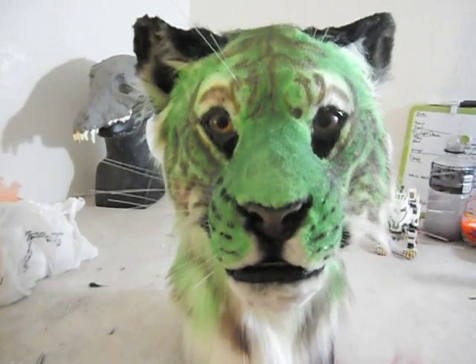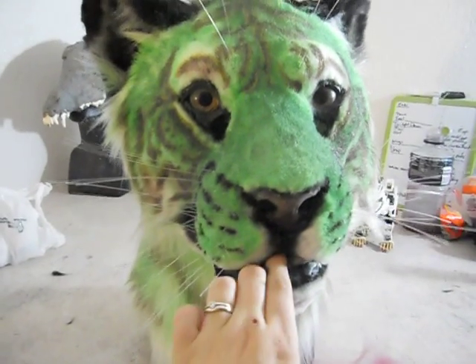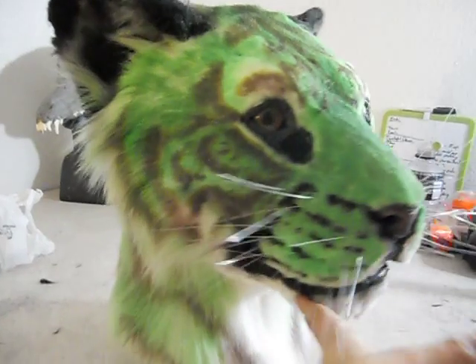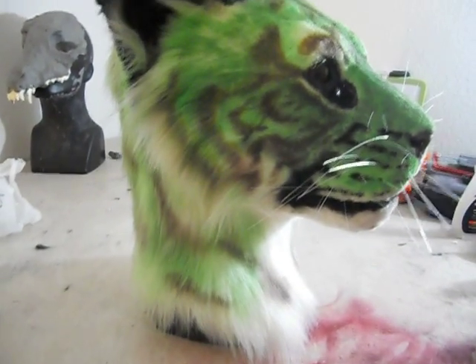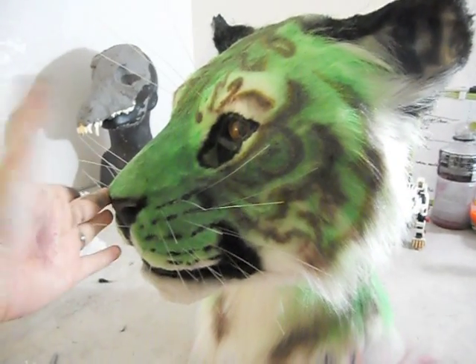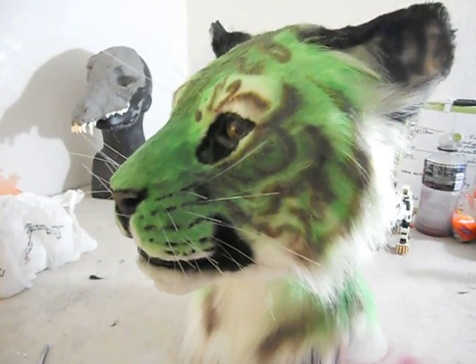It easily fits a size 23 head, as my mannequin is nicely modeling. It does have a moving jaw — a nice fully articulated jaw set. It is resin and it's actually lighter than the Maltese, humorously enough.